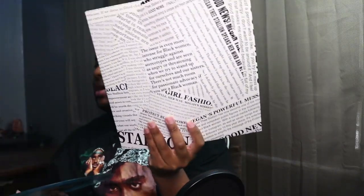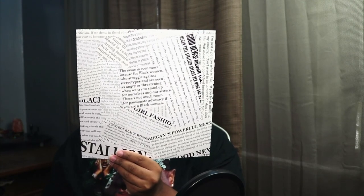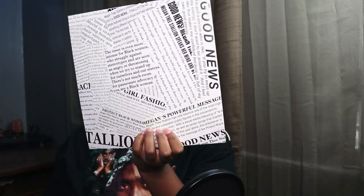The issue is even more intense for black women who struggle against stereotypes and are seen as angry or threatening when we try to stand up for ourselves and our sisters. There's not much room for passionate advocacy if you are a black woman. I love that. I got to show y'all the other sleeve — we have that little message right there in the middle.